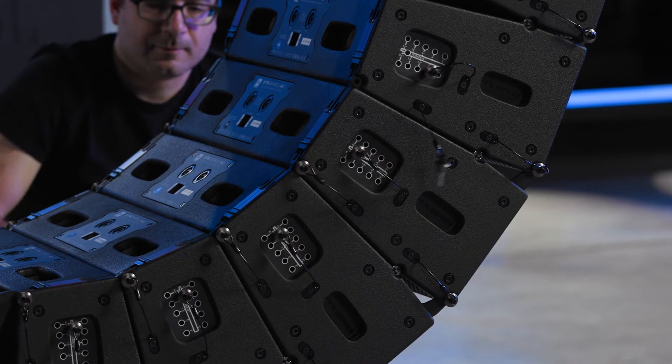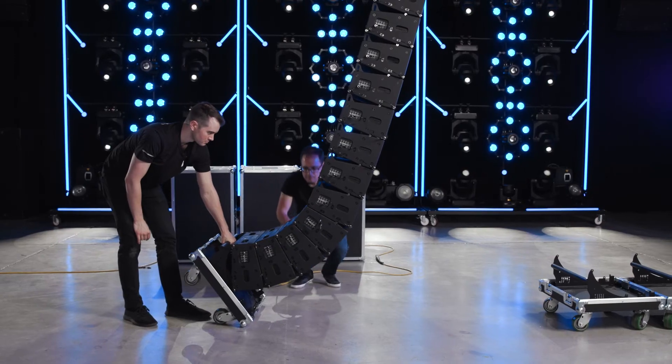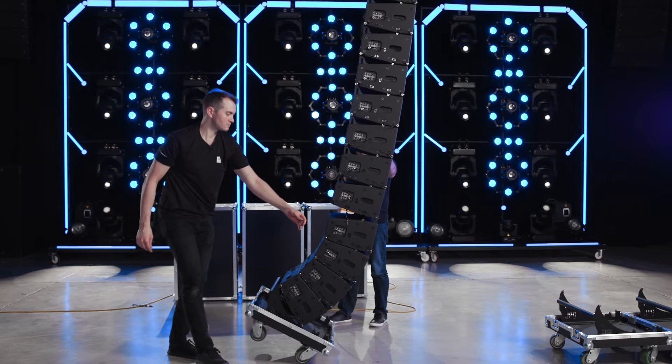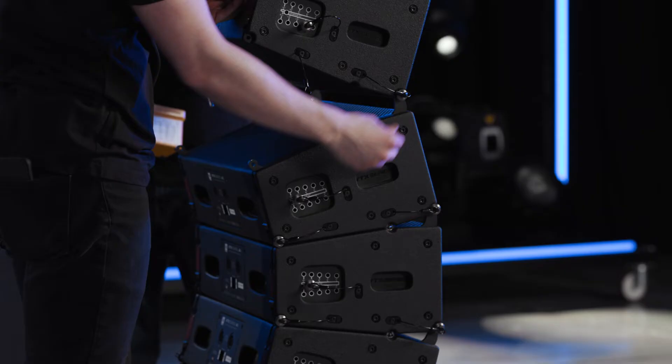Remove the rear pins between the fourth and fifth cabinets. Raise the array. As the array goes up, use the handle at the base of the case to carefully allow the cart to roll forward. Once all four wheels are on the ground, remove the front pins between the fourth and fifth cabinets.